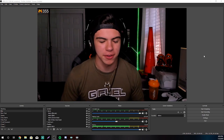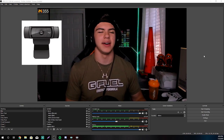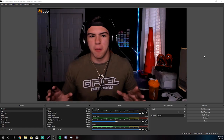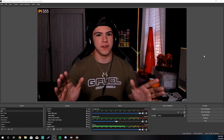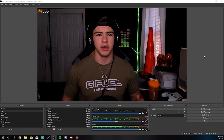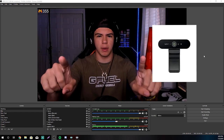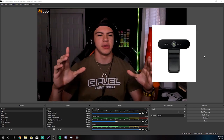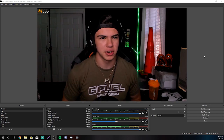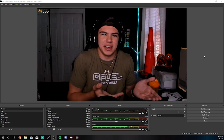Obviously, the first thing you want to do is have a good webcam. A lot of people like to start with the C920 — it's a good start webcam, but obviously you can take that way further. You can get the C930E, which is a little bit more and a little bit better. You can get the C922, or you can even get the 4K Brio, which is the webcam I use right now. The main webcam I use is the Logitech 4K Brio — it's like $200, but you get pretty good quality. It's kind of like you get what you pay for.